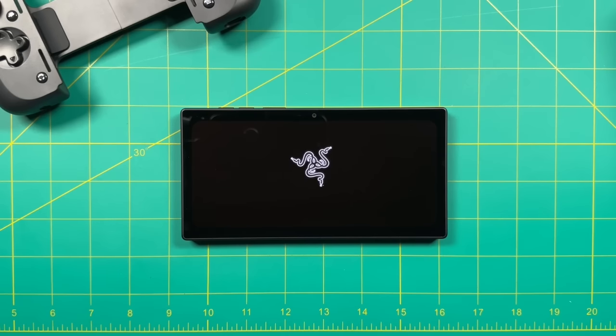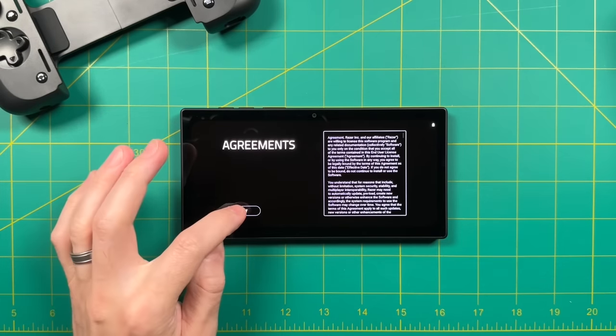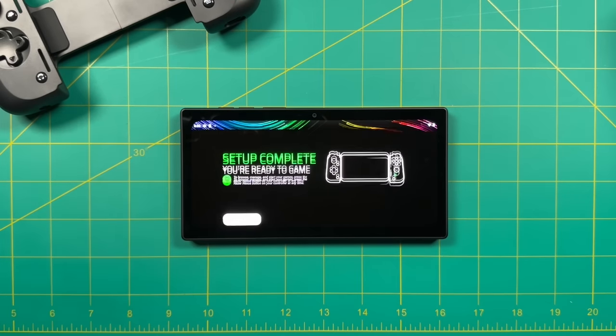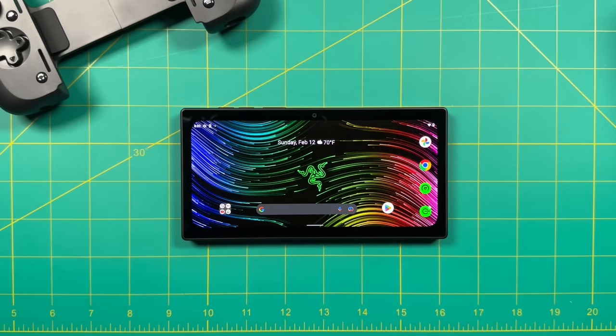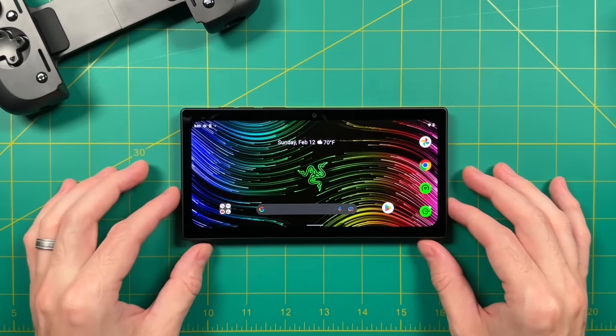Turning on the tablet, the setup process is going to be very similar to any other Android phone or tablet. Once it's done, you'll get this Android interface — this device is running a vanilla version of Android 12. I kind of like that. It's like having a blank slate. On other devices like the Logitech Cloud, it has its own tablet interface which is kind of hard to navigate.